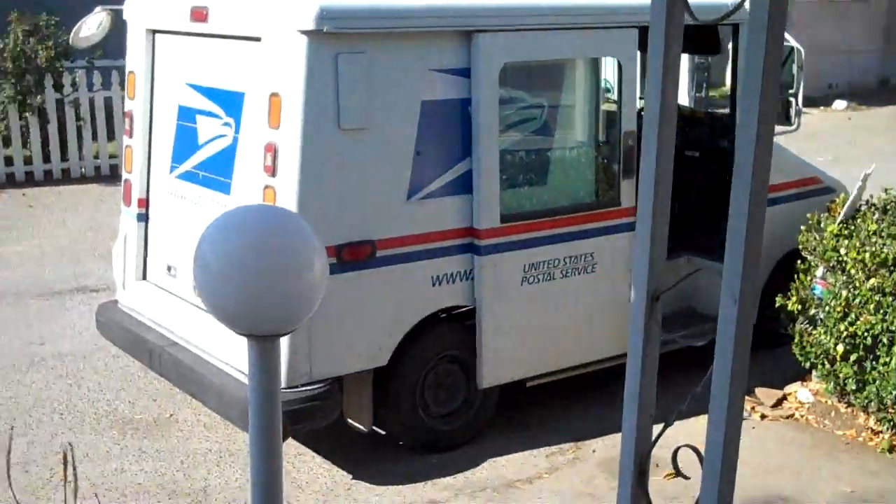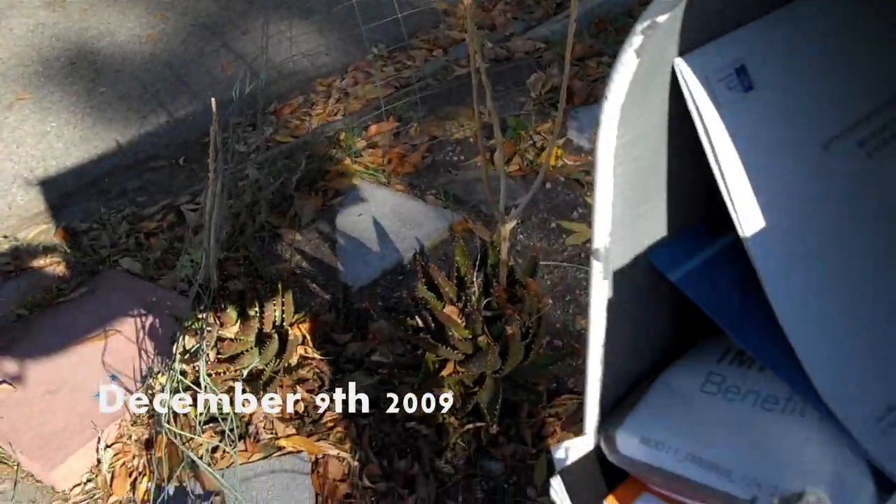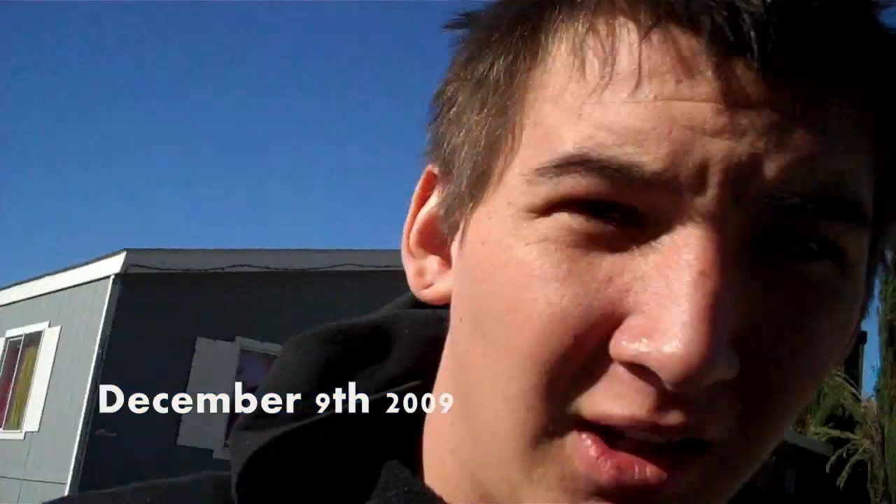What's up? It's December 9th and the mail lady is here. I'm going to go check the mail. Tessie, stay. I don't have anything in the mail. Holy Johnson, there's a lot of mail.